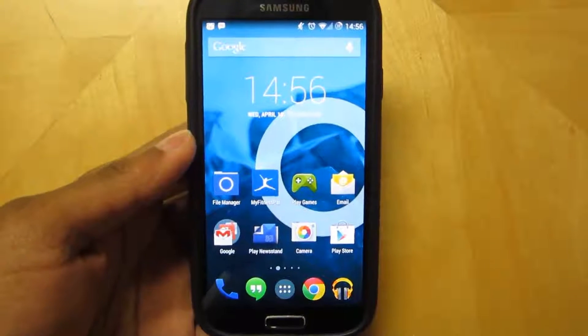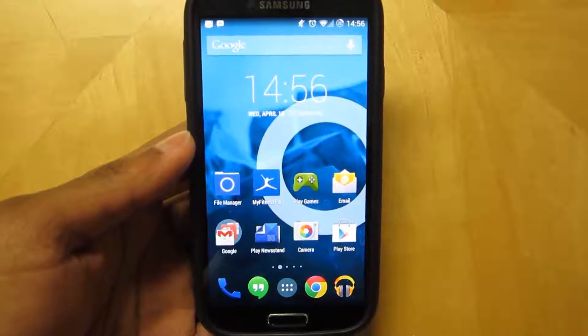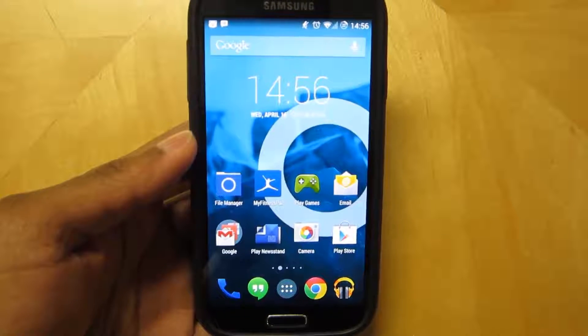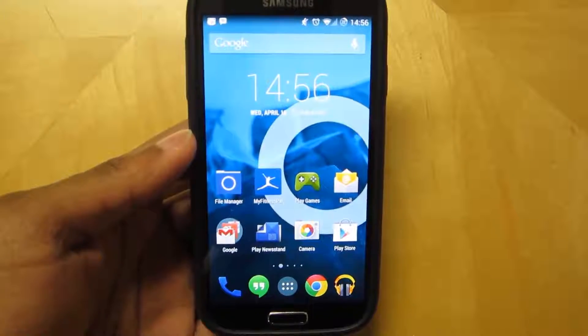Hello guys, this is TrueRae back again with another video. Google has just released their new camera app that is available in the Google Play Store. It's only compatible with Android 4.4 KitKat.